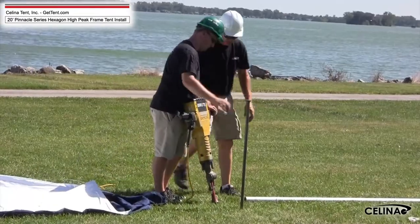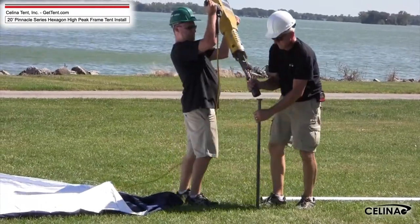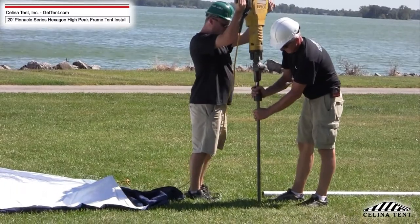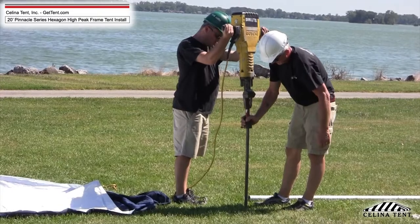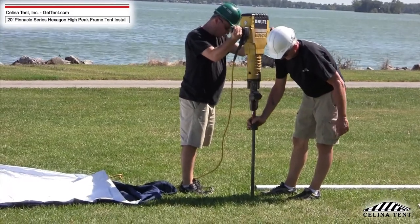Step 9. Place a 36-inch or 42-inch stake 5 feet out from each leg. Drive the stake vertically into the ground so that less than 6 inches of the stake is showing. Repeat at all corners.